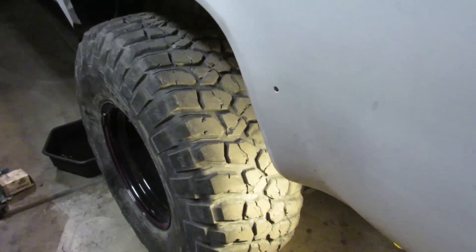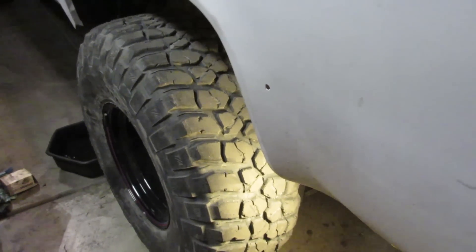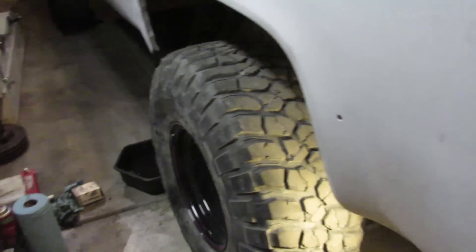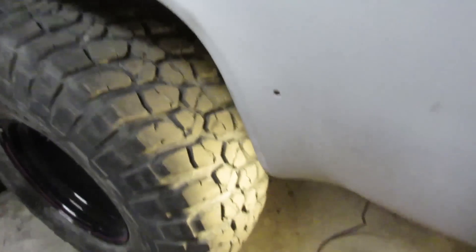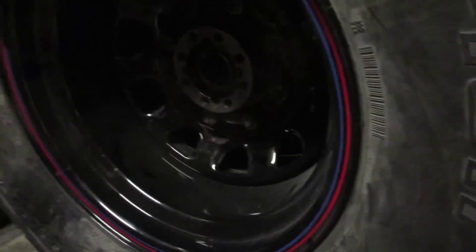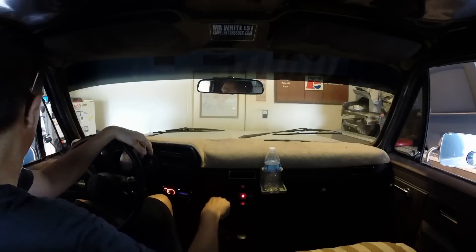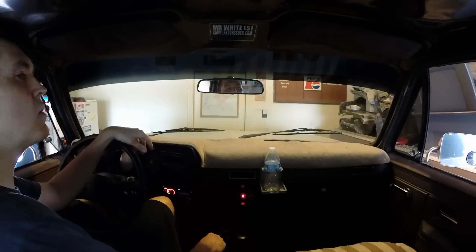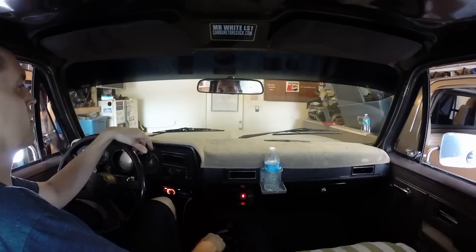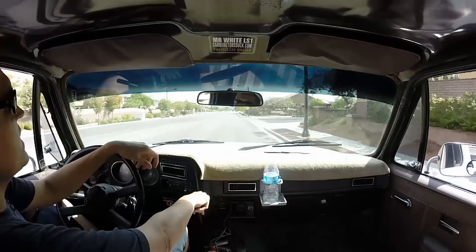I buttoned up the passenger side and then knocked this side out real quick. I put that adjuster rod in there and a new brake cylinder up in there. So I've got new brake cylinders in the back, new pads, new hardware, and on the front I got new calipers and rotors, so this thing should be stopping pretty damn good. I'm gonna get down here and bleed some brakes - that'll probably take a little while. Still gotta put the axle back in but I just need to move it to get the axle in there.